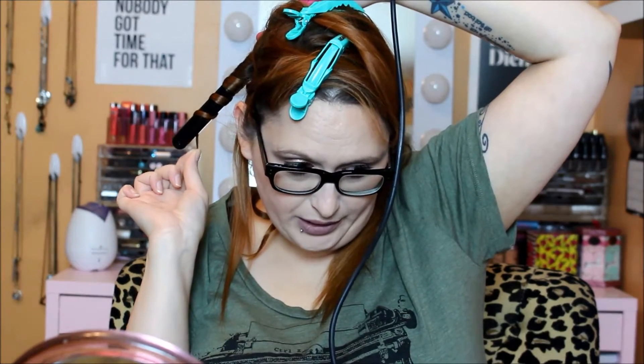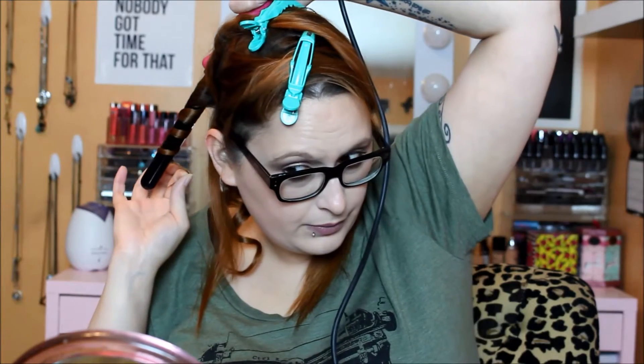I take the next little section, brushing it out in case it got knotty in the clip. I wrap it around the wand — I usually leave about an inch or two on the ends uncurled because I like that look. I hold it for 20 seconds, then let it sit in my hand for another 20 seconds to cool, let it go, spray it, and move on.